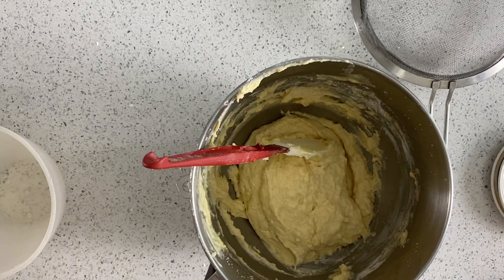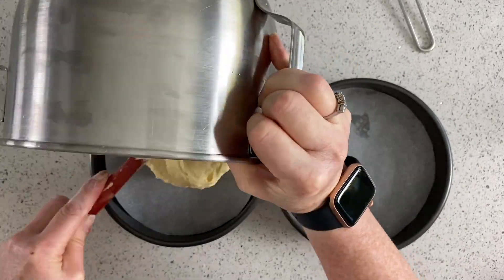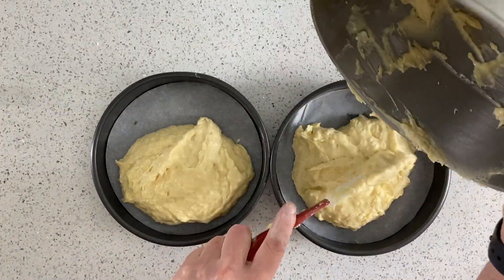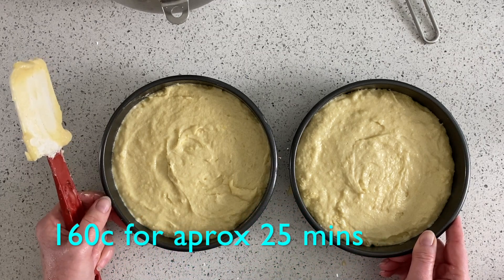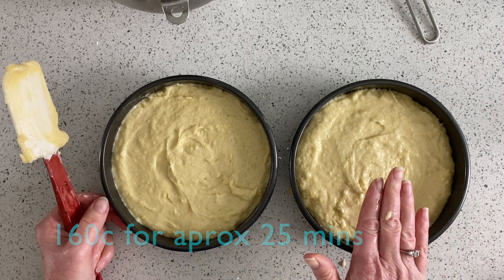That's ready now to go into our tins. Today we're going to go into the oven at 150 degrees for approximately 20 minutes, just until they spring back.